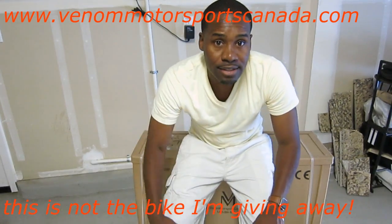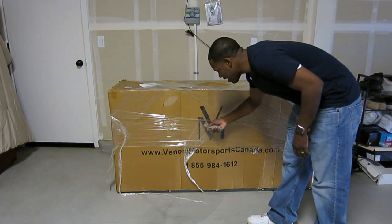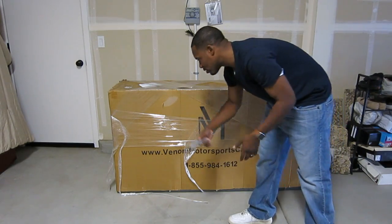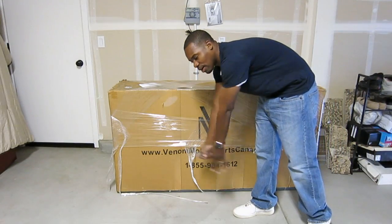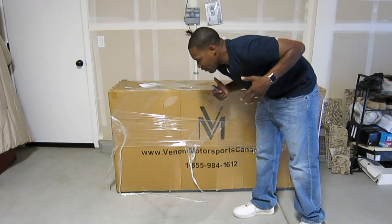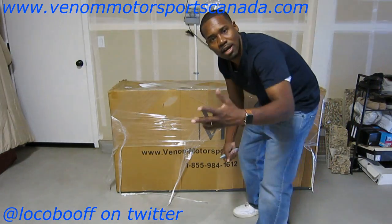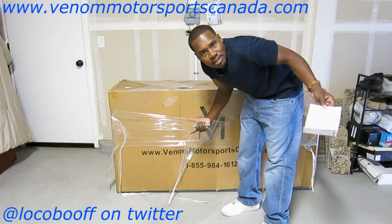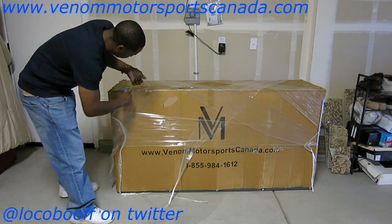Alright, this is my 2016 X19 straight from Venom Motorsports — you can see the information right there on the box, VM Venom Motorsports. If you want to know where I buy my bikes, how much they cost, go right to the website VenomMotorsportsCanada.com. They ship to Canada and the US, free shipping. So what color did I get? Let's find out — haven't even unwrapped it yet. Let's check it out.